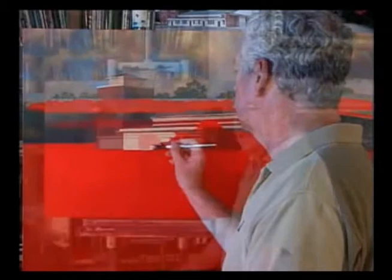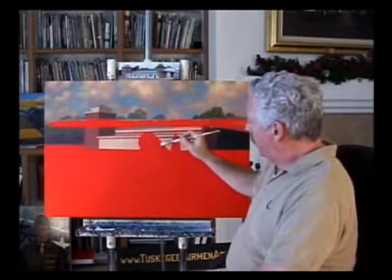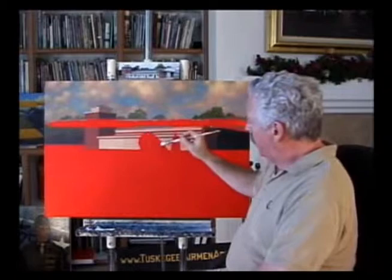You can see that we're getting things basically established at this point — the hangar, the tower, the trees, the sky. You can even see the ghost of the airplane beginning to appear in there. That will be yellow with the blue fuselage and yellow wings down here. We're beginning to have something that looks like something.